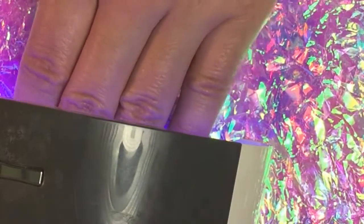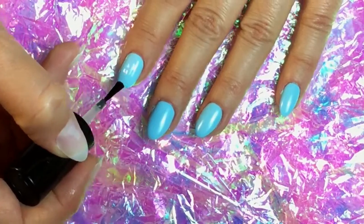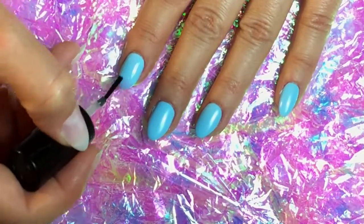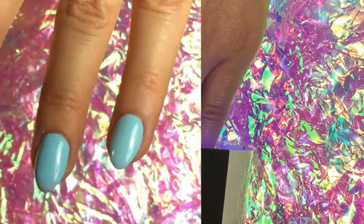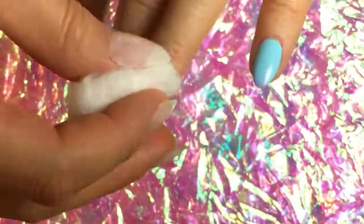After I painted all five fingers with a thin coat, I went ahead and cured it for about 30 seconds. It covered really well in one coat but I went ahead and put two. So now I'm applying my top coat, and again I'm going to go ahead and cure that in an LED light for 30 seconds. Like always, I'm going to use some rubbing alcohol to take away that sticky residue on top and they looked really, really nice.